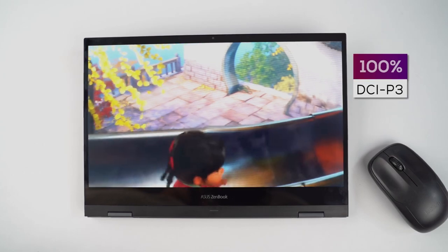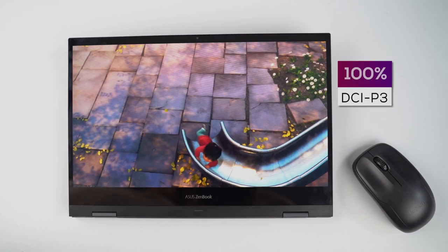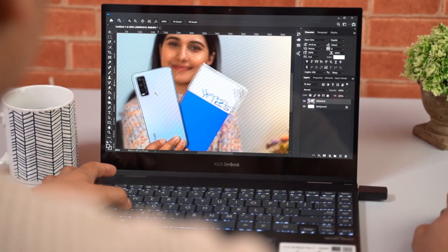Covering 100% of the DCI-P3 color space, the ZenBook Flip's display is pleasantly vibrant to look at. It is Pantone validated as well, meaning it has passed all the standards of the Pantone matching system — a standardization that helps identify and match colors. What this ultimately means is that the ZenBook Flip is a viable machine for photo or video editors.